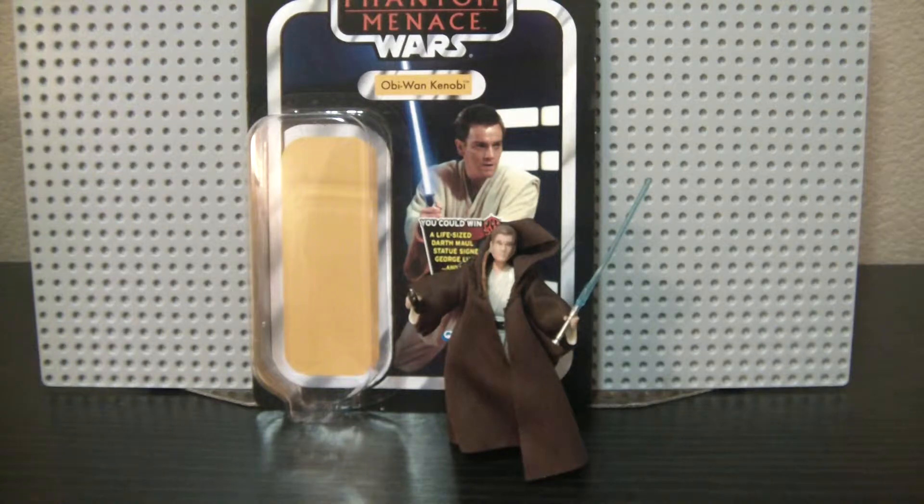He's a repack from the Legacy Collection from 2008, and I chose to get the Phantom Menace one because it came with a robe — that's mainly the reason. I do like the package look of the Vintage Collection too, but mostly because I wanted the robe.